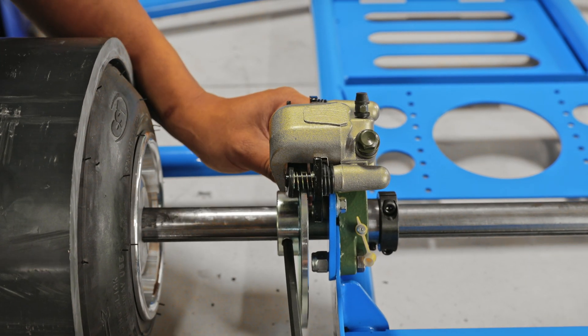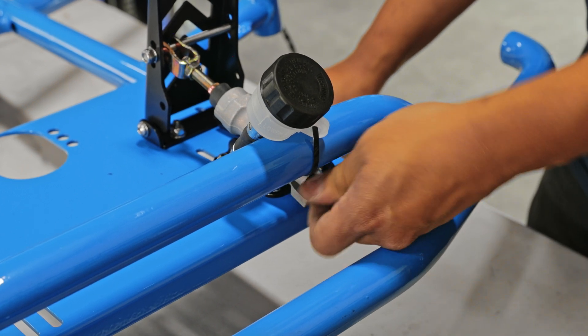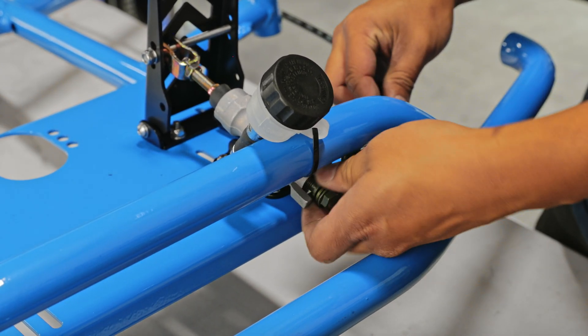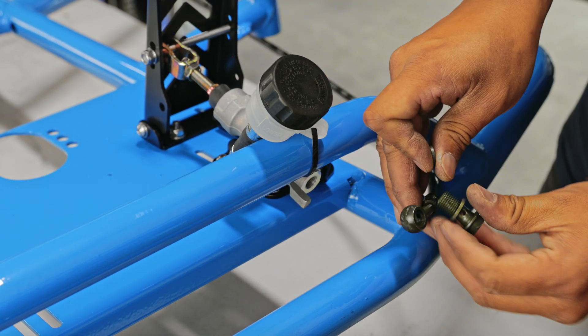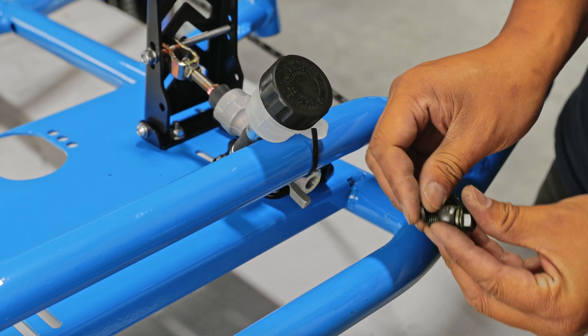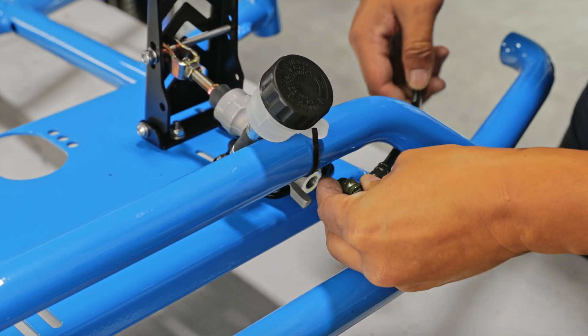After that, go back to the front and take off the bolt on the front of the brake master cylinder. Grab the brake line and go ahead and install the brake line to the brake master cylinder.